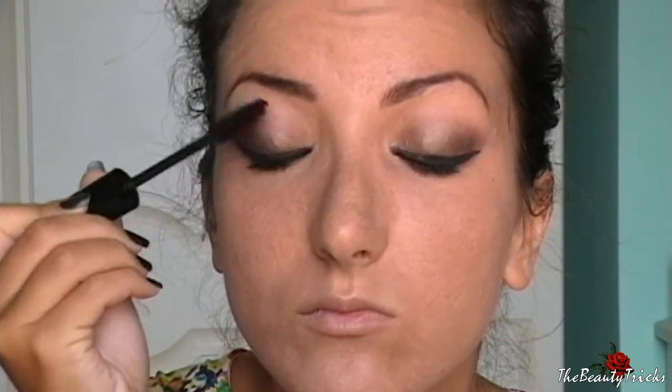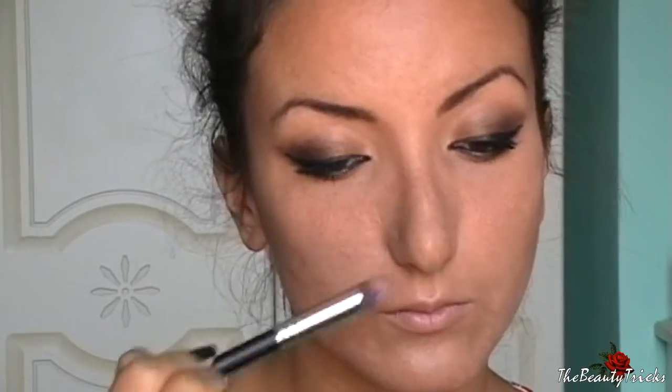Passo al contouring con questa terra di Wicon: faccio un contouring abbastanza vistoso perché quello di Alessandra lo è, e vado anche a rendere un pochino più sottile il mio nasone.